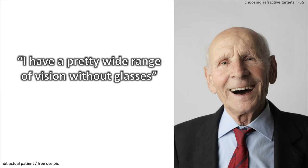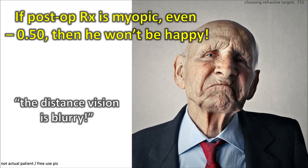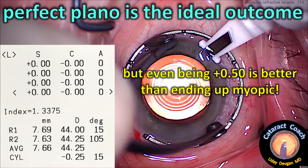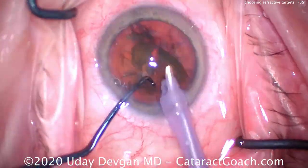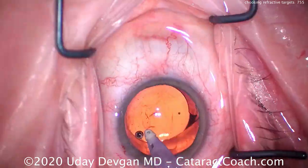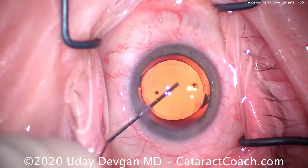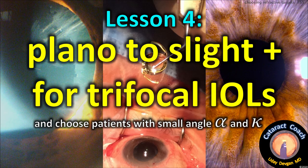So now he's happy — a pretty wide range of vision without glasses, and the night vision, glare, and halos aren't too bad. Trifocal lens targeting: the ideal goal is plano. If you end up myopic, even just a little bit, the patient probably won't be happy — they'll say distance vision is blurry. Even if they end up slightly hyperopic, that's better than ending up myopic. During surgery, phaco-chop in the capsular bag to implant the trifocal lens. The key is to line it up and center with respect to the Purkinje images — the first Purkinje image is the reflection off the anterior corneal surface, and the fourth is the flipped reflection off the posterior aspect of the IOL. Line both up with the visual axis. Lesson four: target plano to slight hyperopia for trifocal IOLs, and choose patients with small angle alpha and angle kappa.